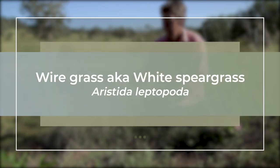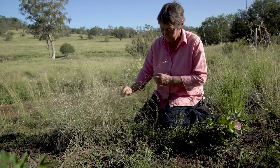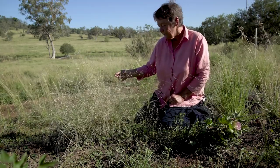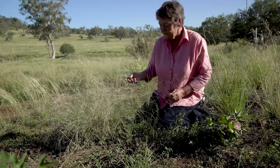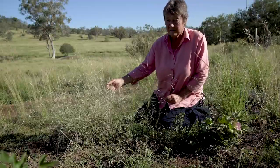This one is Aristida leptopoda, which is a wiregrass plant. There are quite a few wiregrass species, and it's not really considered a particularly desirable pasture plant. They don't tend to produce a large amount of leaf material relative to the amount of stem.